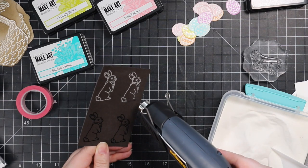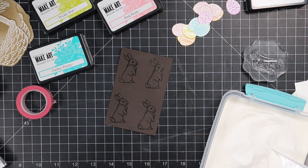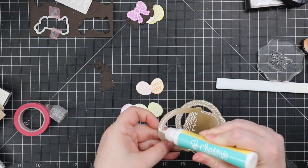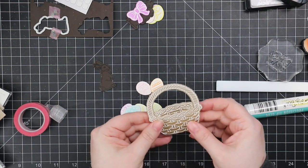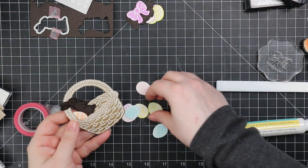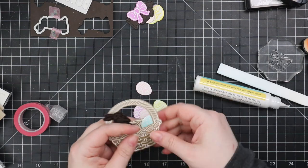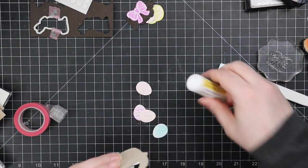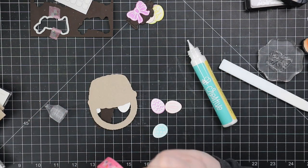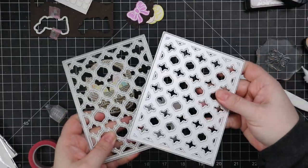I made extras — some chocolate bunnies and extra eggs for the basket and card front, and some for the inside as well. For my basket, I added a little bit of liquid glue around the perimeter of the bottom and a bit to the handle, leaving everything else unglued. That made it easier to tuck in all my little eggs and chocolate bunny. I left a little bit of the inner portion of the basket showing, just to finish the look. I used little bits of liquid glue and some washi tape to hold everything in place — you won't see the washi tape.